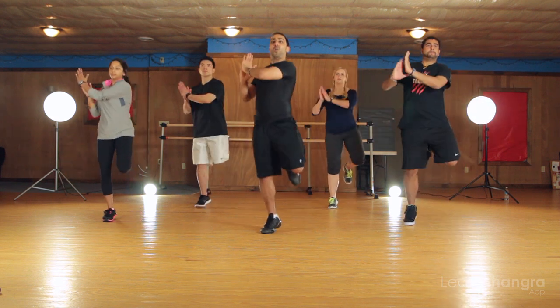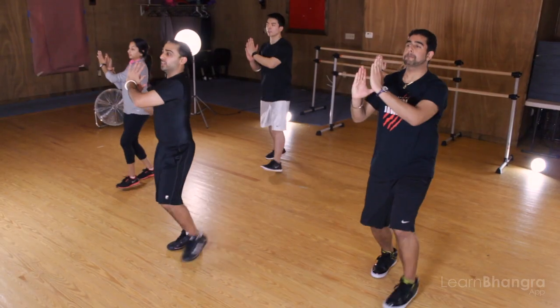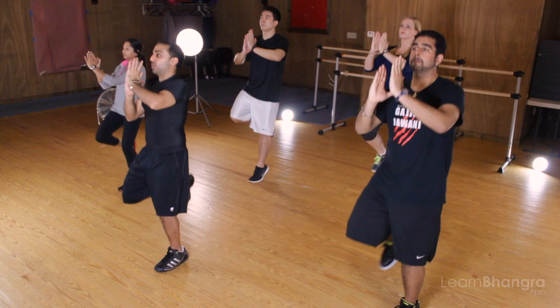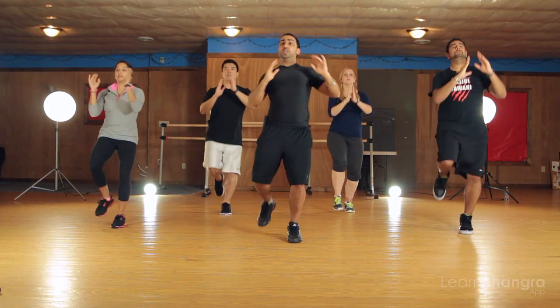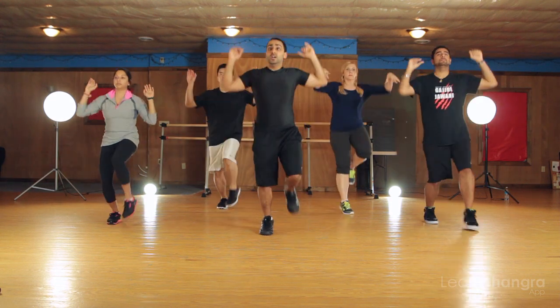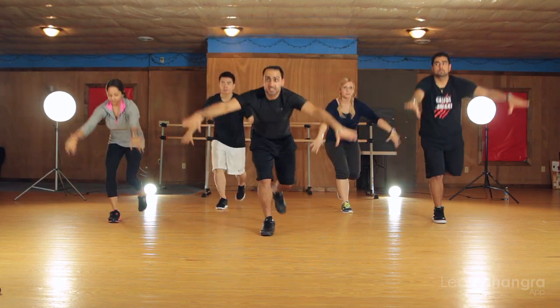One, two, three. Back. One, two. There you go. Remember, either way I count it, it's the same four beat count. Even if I go one, two, three, it's still just four beats. Good. One more time. Excellent job. That's four beats, but you make sure you clap three times. Don't get confused.